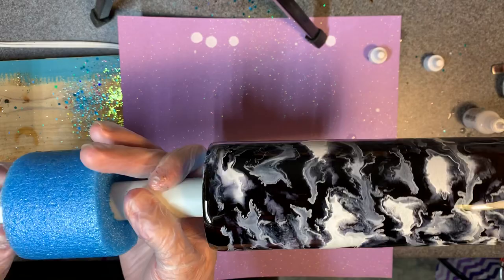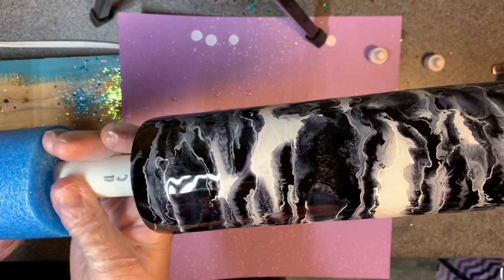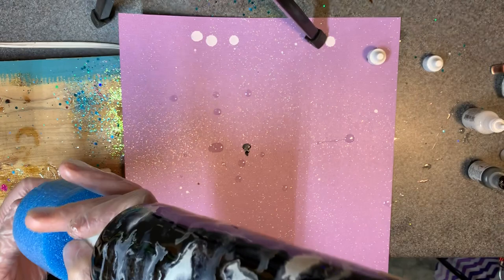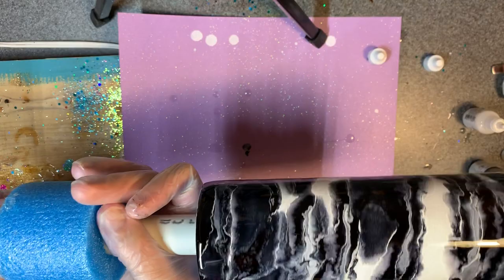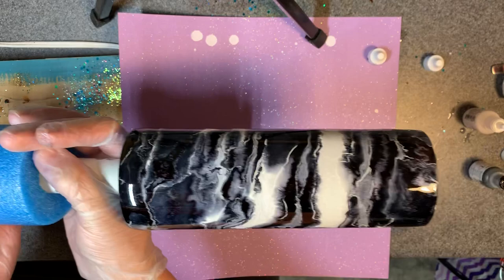I was not expecting this to go so easily. I did pretty good at not getting the inside real nasty so I won't have a whole lot of cleanup, which is nice. I'm going to set my timer and let this turn for about five hours with my heat lamp because the temperatures are supposed to drop in a couple of hours. I'm pretty happy with how it turned out — I really expected the black to take over. I like those big swirls and there's plenty of dark and light contrast.